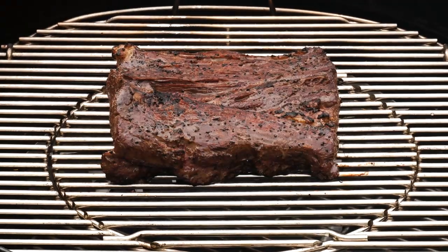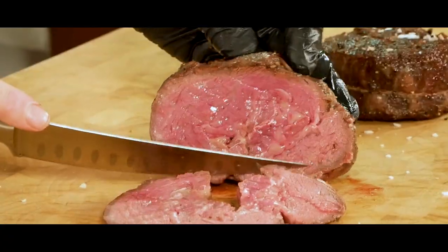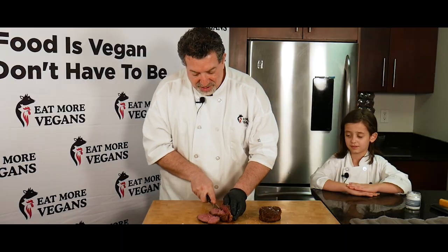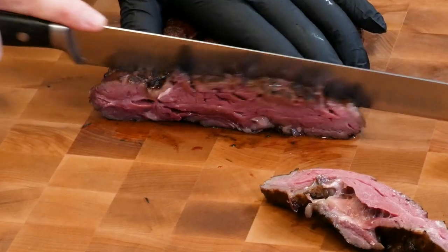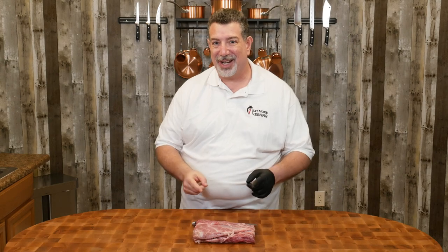Hey guys, welcome back. This is Al from Eat More Vegans. Today we're gonna be cooking an American Wagyu ribeye cap steak — the same steak you saw as a reverse sear a couple months ago, but today for the first time on the show I'm gonna be doing it with a sous vide machine. So stick around and find out.